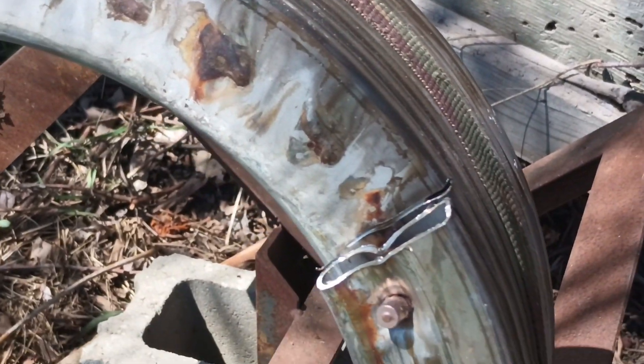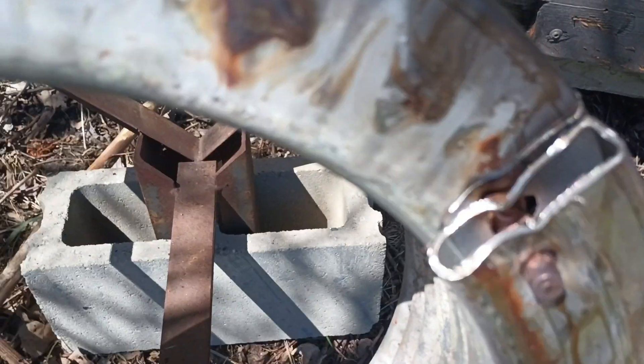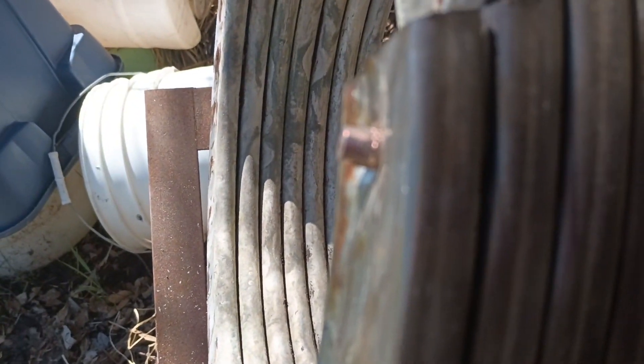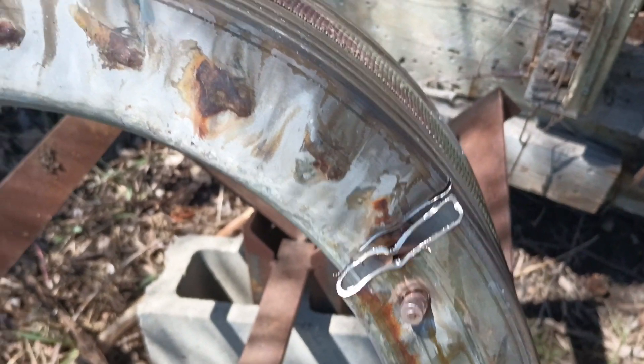That one we hit right up here at the top. Expanded. That's going to be really, really hot, so I'm not going to even bother trying to touch that. That's pretty cool. Let's get this back to the bench, cut it apart, and see what we did.